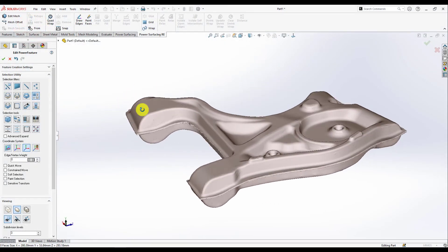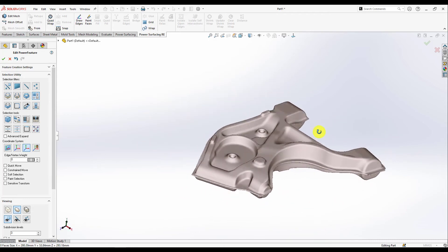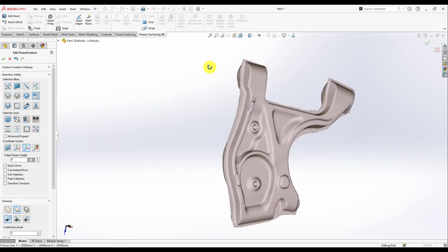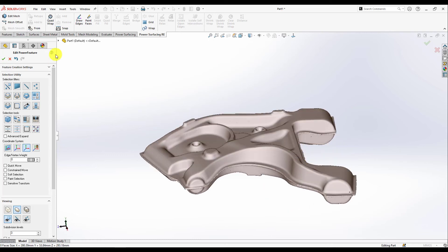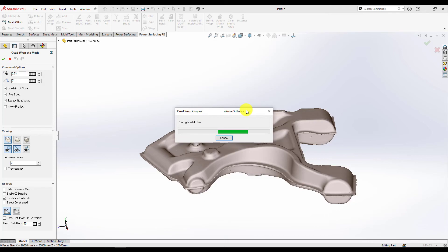Hello again guys, today I'm going to show you how to convert this scanned mesh to a solid body. As you can see it's having something bad in the middle, so we're gonna handle it with the mesh repairing tools.